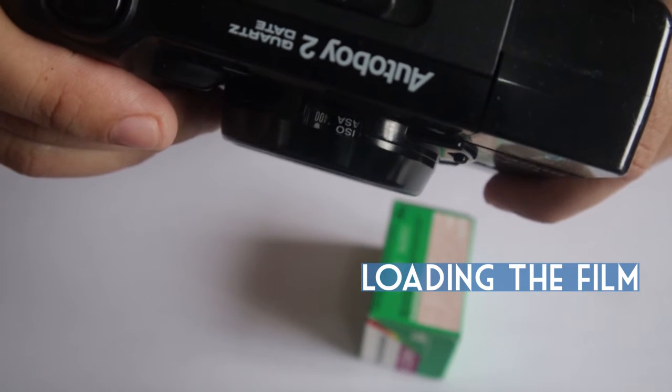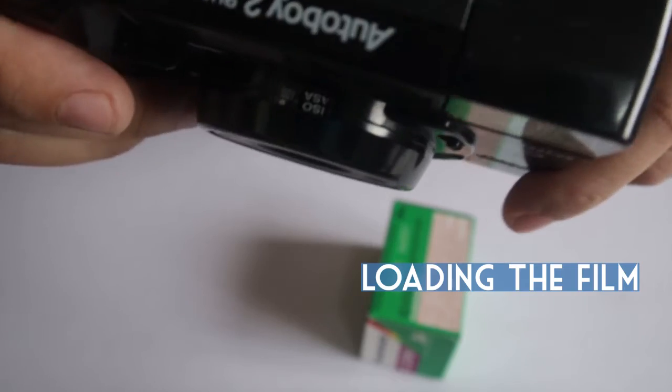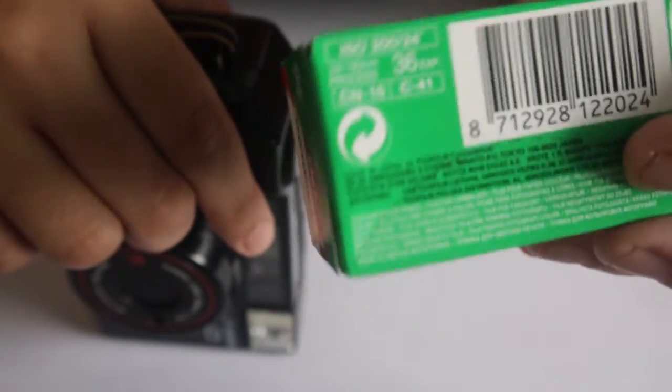Before loading the film, you must adjust the ISO or film speed according to the film's setting. For Fujicolor C200, your ISO must be set to 200, so you just need to adjust it.